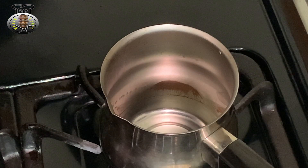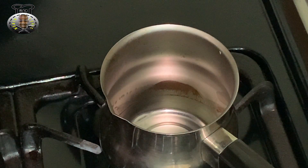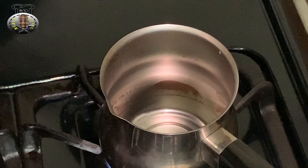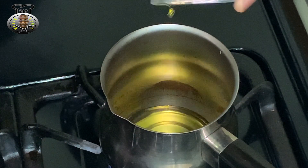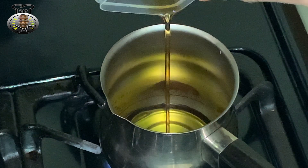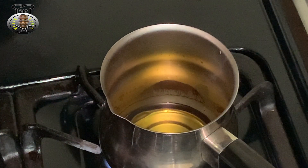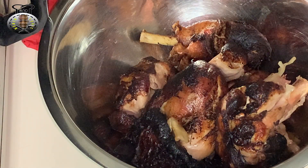I've finished frying the chicken and as you can see they're nice and dark and very crispy. Now, the sesame oil and olive oil that we set aside earlier — we're going to place those into a pot, heat them up until the pot starts to smoke a little, and then pour that hot oil over our chicken to give it that nice crispy exterior.